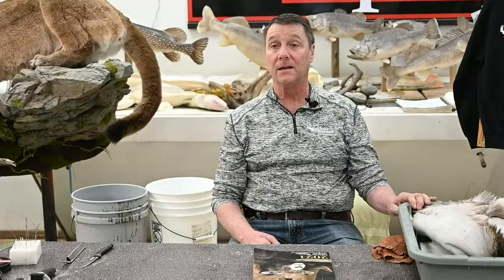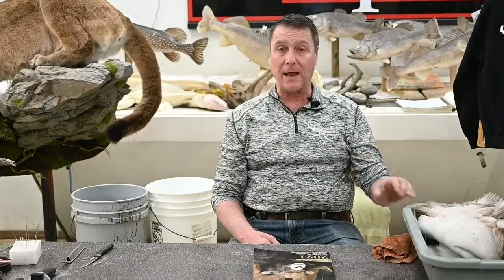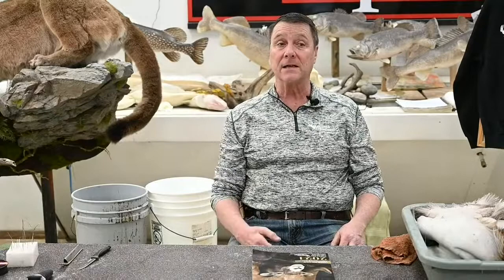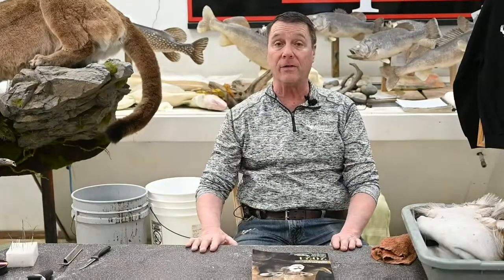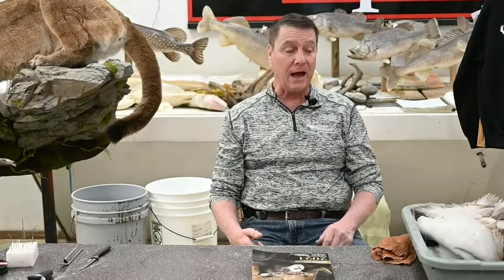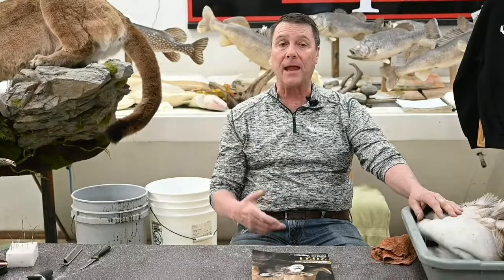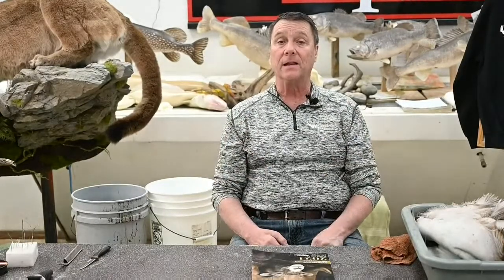We have a question from Jerry Morris wondering if you should salt first or go right into the pickle. People do both. I like to salt first before it goes in a pickle because I feel it removes a lot of the fluids from the hide and it sets the hair. Animals like fox have really sensitive ears susceptible to slippage. I've found if you salt those fox and let them dry — overnight or a couple days — we quit losing hair in our ears. The salt tends to set that hair.